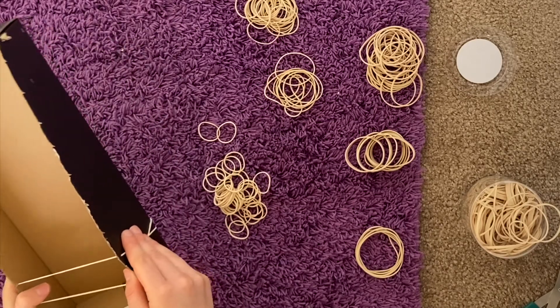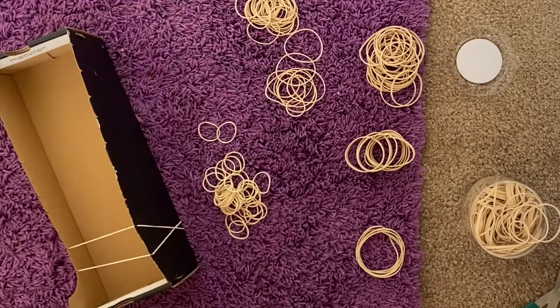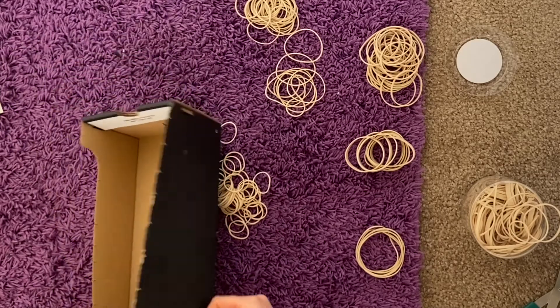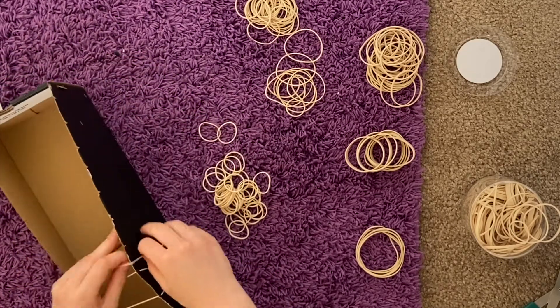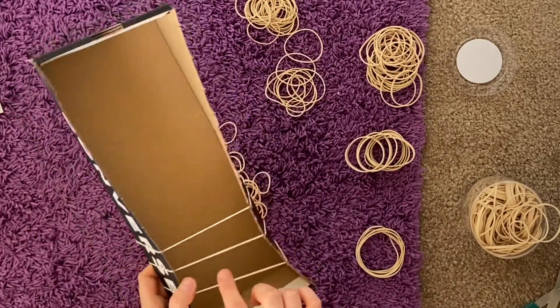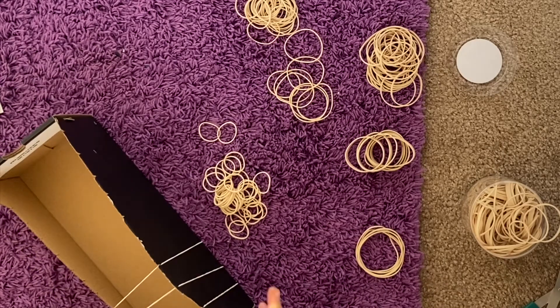This is what my first two sounded like. Depending on the thickness and the length of your rubber bands, it may or may not sound different than mine. So as I'm putting the rest of the different kinds of rubber bands on, why do they make different sounds? Well, to answer that question, it's all in the physics.